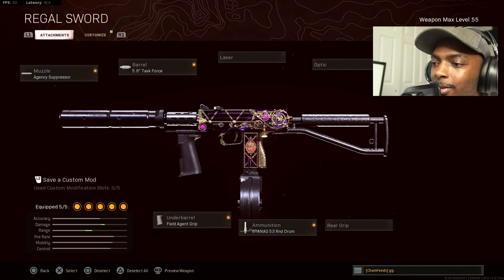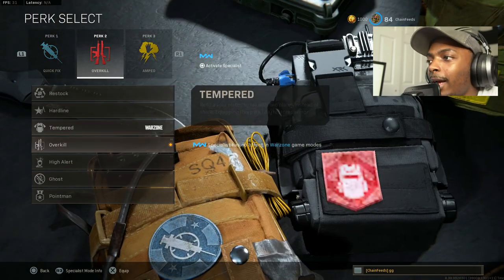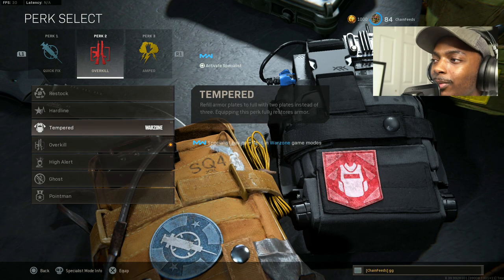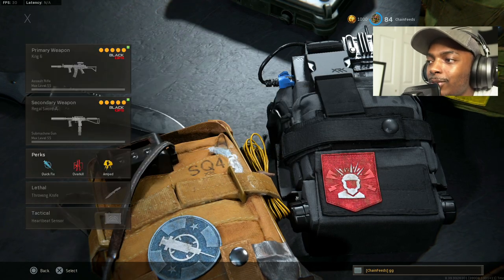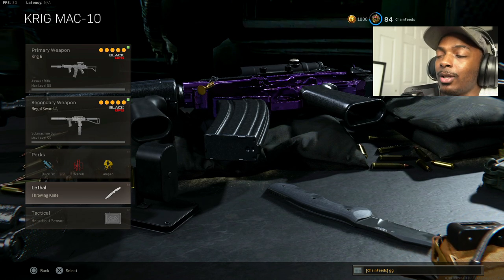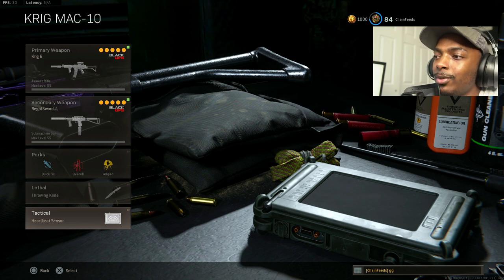Perks are important too. I rock Quick Fix, Overkill, and Amped. When I get the loadout, I switch to either Tempered or High Alert — completely up to you. High Alert is very helpful; it lets you know when enemies are looking at you, which helps you turn on people very easily. Throwing knife is great for a quick finish when you knock somebody, and heartbeat sensor helps you find enemies when you don't have a UAV.